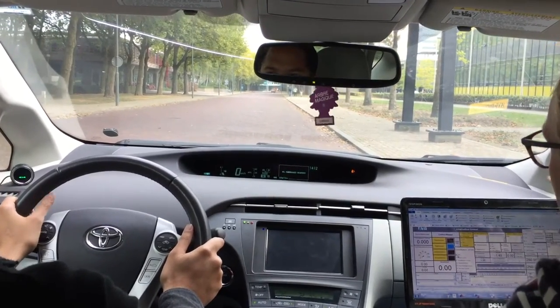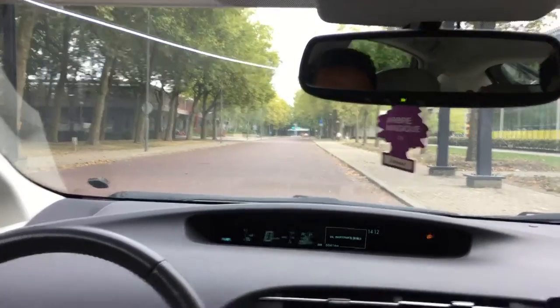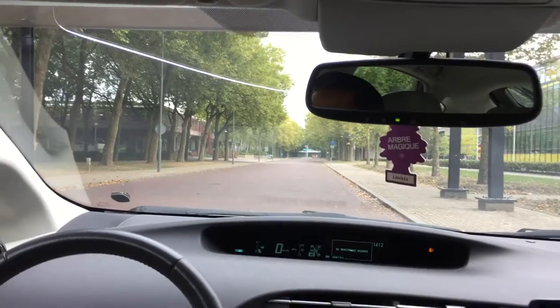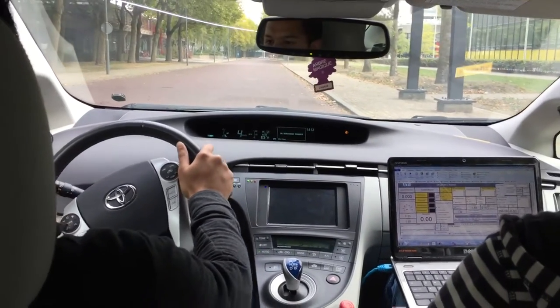Over there you have the roundabout, and there is a sign with an arrow. We want to stop next to the sign automatically. Drive towards 40, then I will activate the controller.